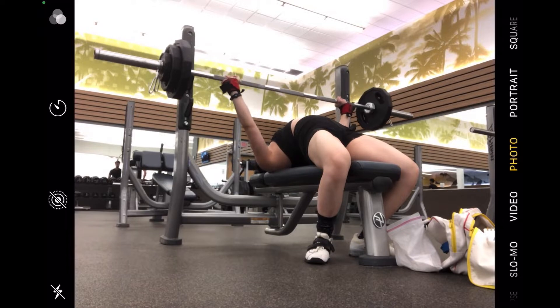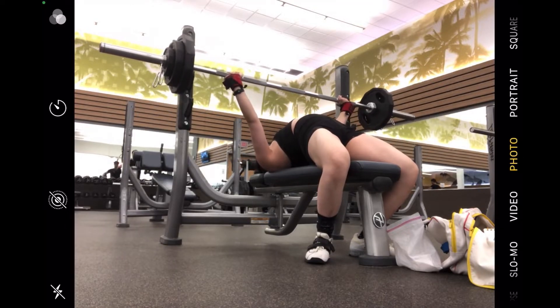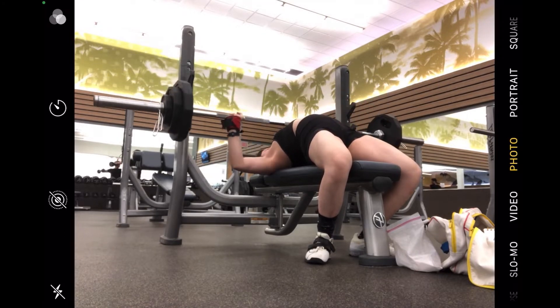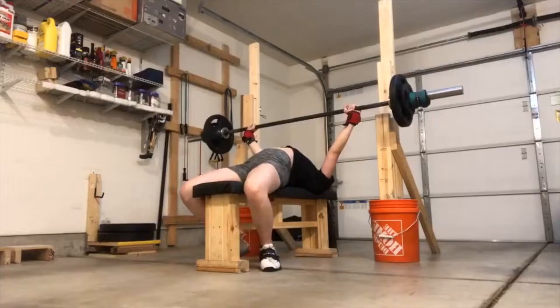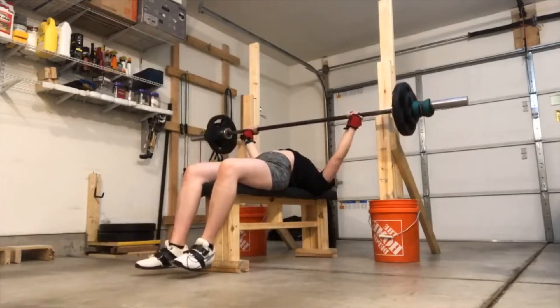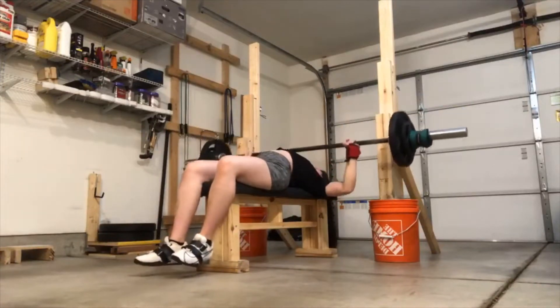I continue to do long pause bench on my deadlift day. I really like long pause benching because the bottom is the weakest position on my bench — that's usually the place where I fail, so I always keep long pause bench in my training. I also still do Larson presses, which increase my range of motion and work out that bottom positioning as well, because I can't use my legs to arch as much. Without leg drive everything is harder, so that helps my bench.